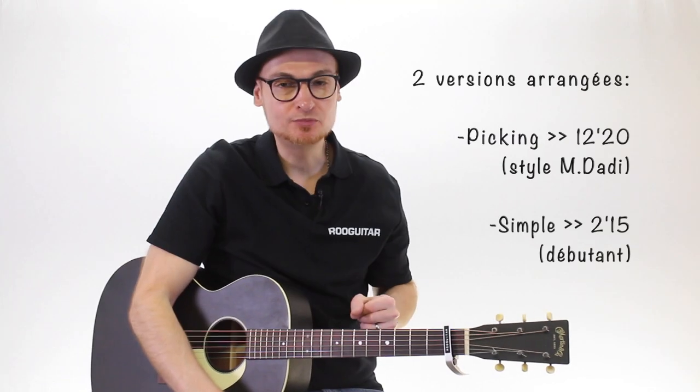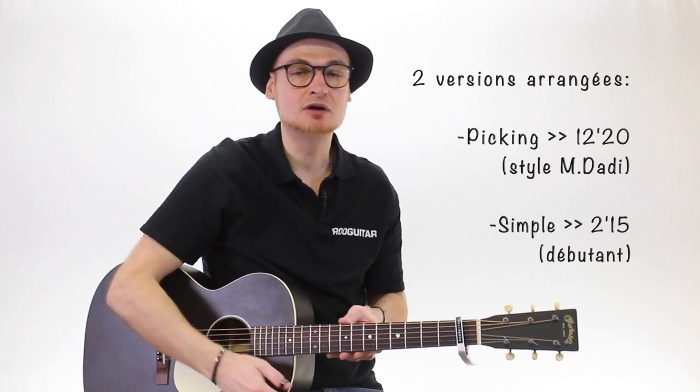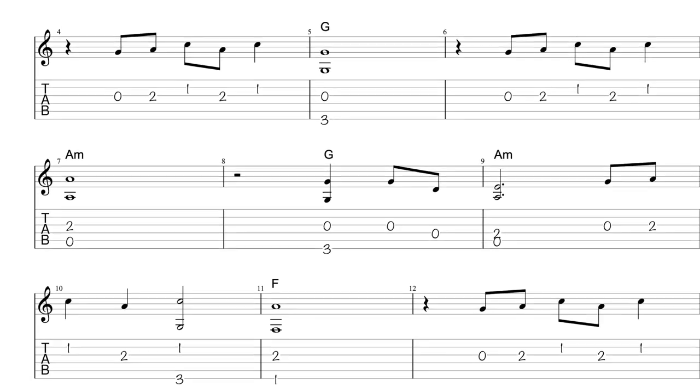For the picking version, a little bit in the style of Daddy, you advance to this place in the video. You will find the tablatures as usual, which are downloadable, and I have a great need of your support. So I thank you in advance. And for the easy version, it's part of it — it's right here, it's now.